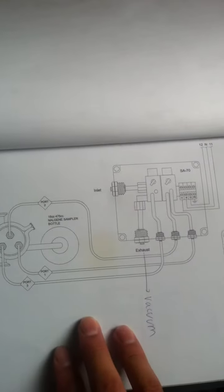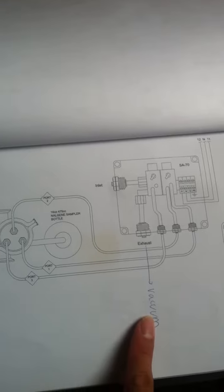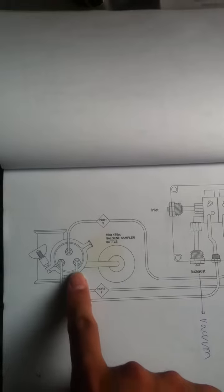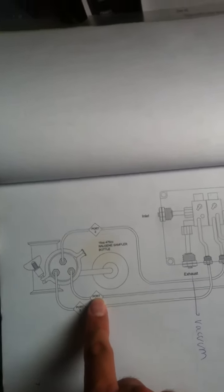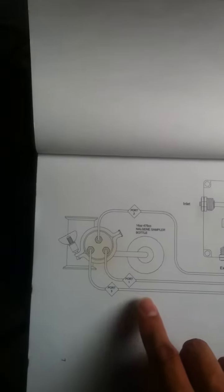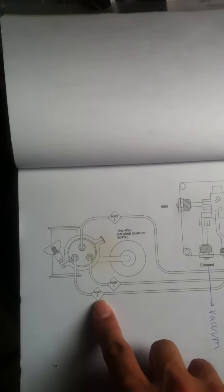So from what it says on the manual, I am supposed to hook this up to the vacuum, which I have not done yet. Ports 1, 2, and 3 are poorly stated on this diagram. I am pretty sure port 1 is blue, port 2 is green, and port 3 is yellow.